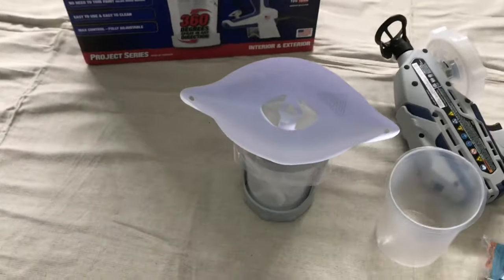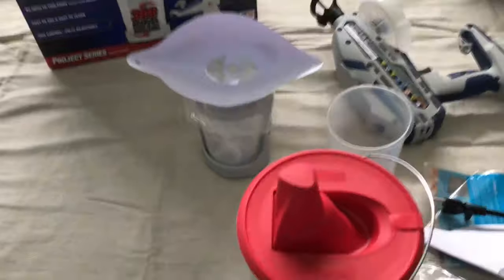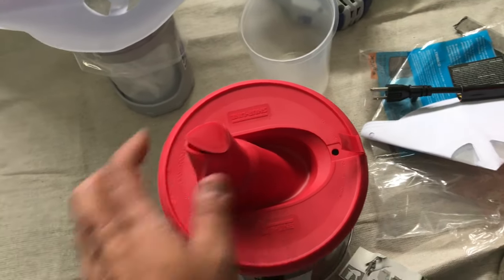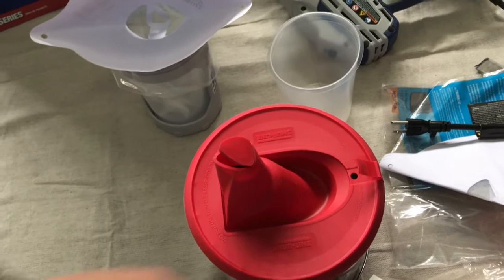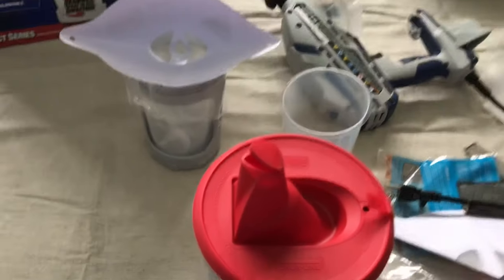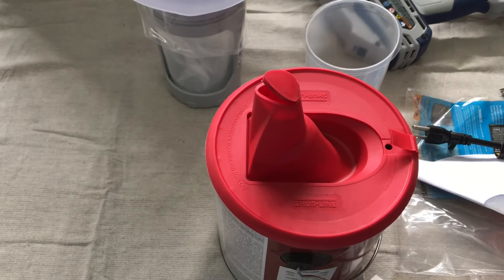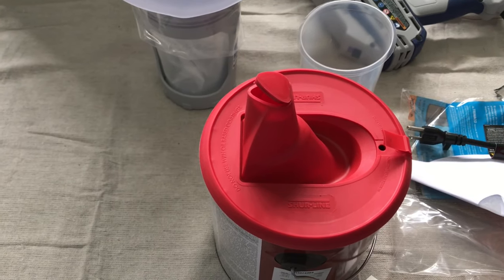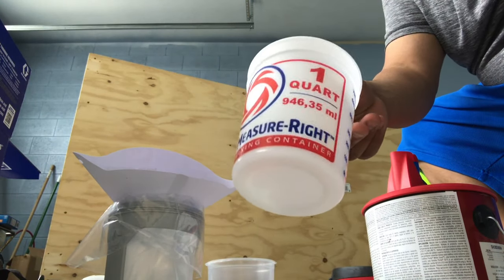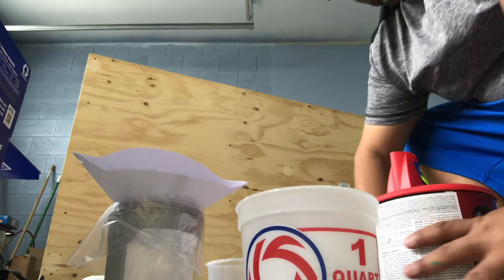I'm gonna use that strainer and pour the paint in there. I've got the shore liner that you just put on top of the paint can, that way you don't create a mess — which is what I don't want to do. I'm gonna pour all the paint into this can, and then from this can pour it in there. It just makes it easier to hold.